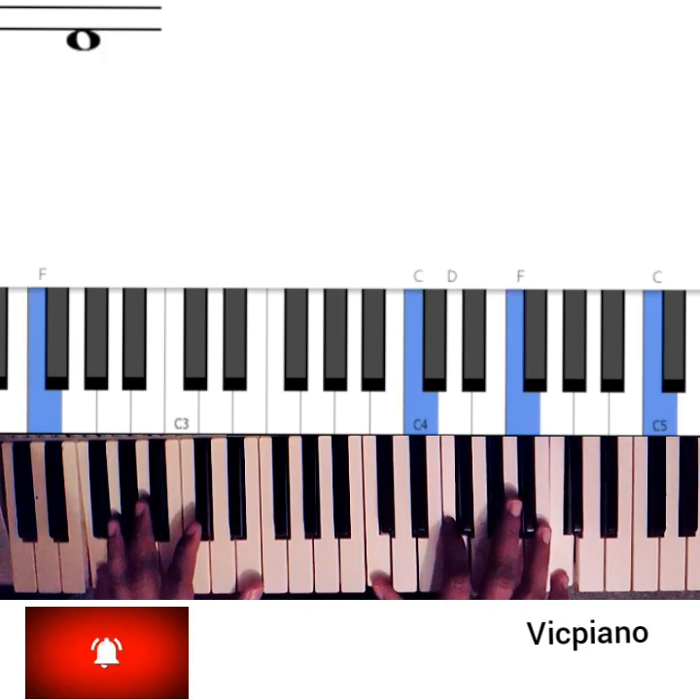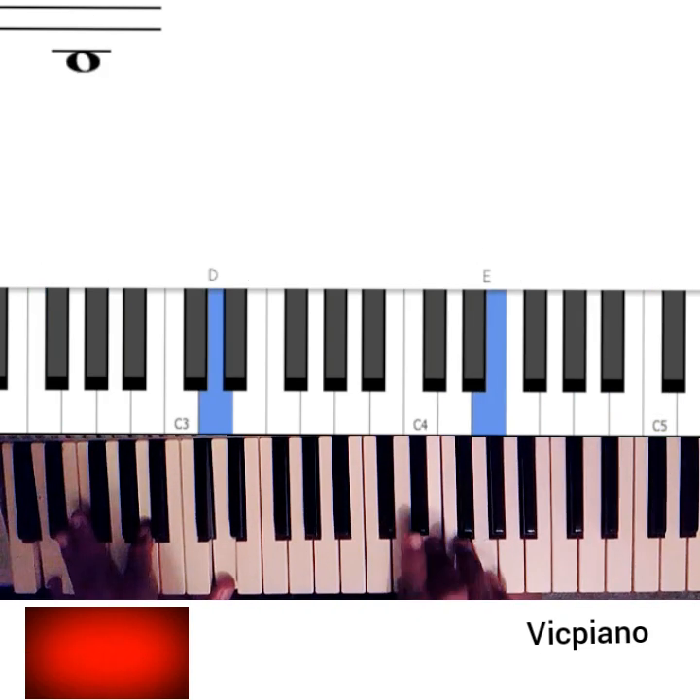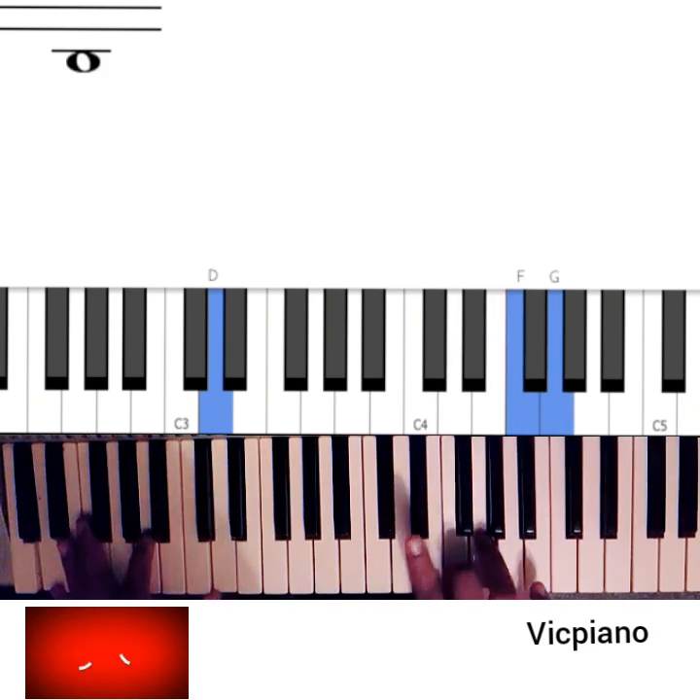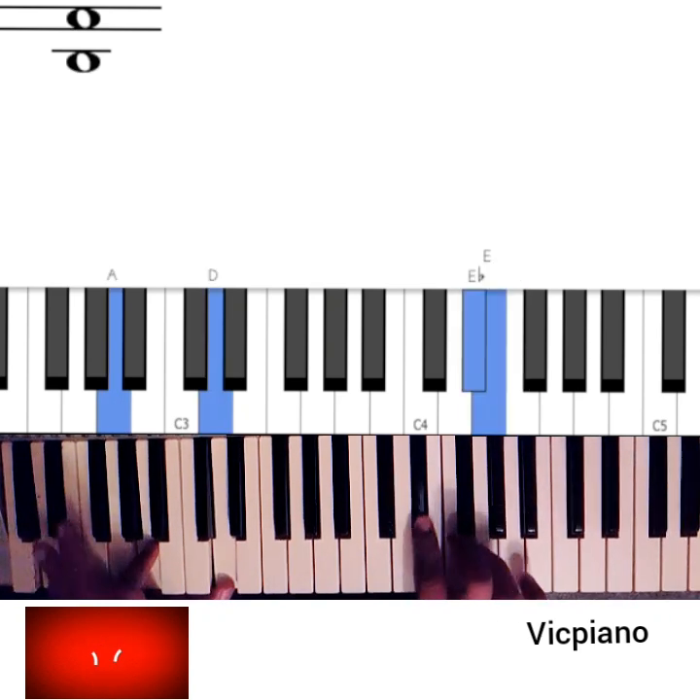So if you do — [plays phrase] — you see? So I did flat 7, 7, 8 here.